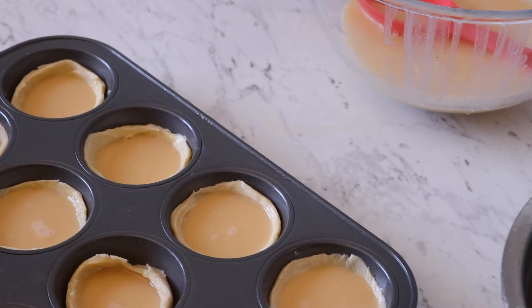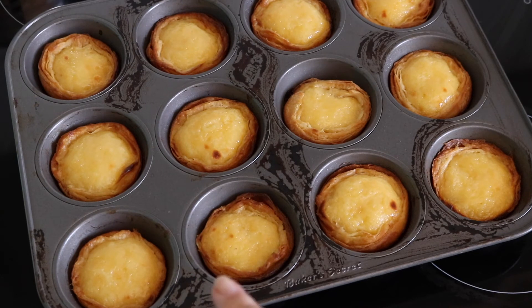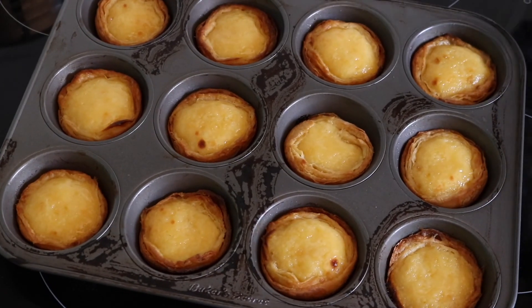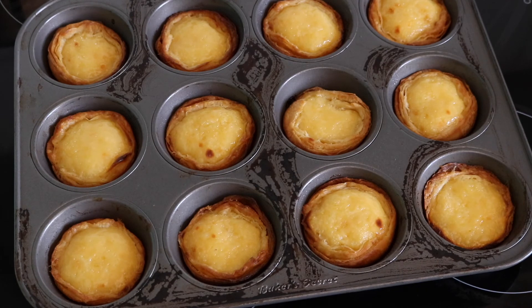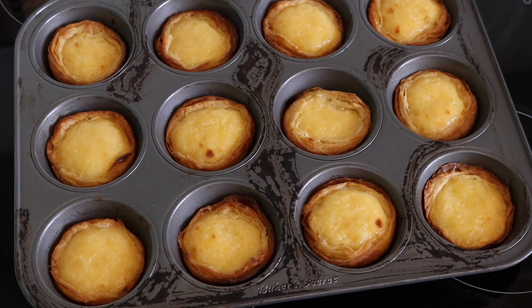They've just come out of the oven. You can see spots starting to form — that's what we want. The best one is this one in the corner. Unfortunately we didn't get many spots, but I just didn't want the pastry to burn so I decided to take them out. Once they start getting the spots they do color quite quickly, so I could have left them in for a minute or two longer.